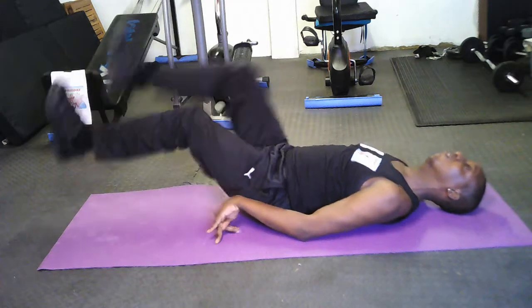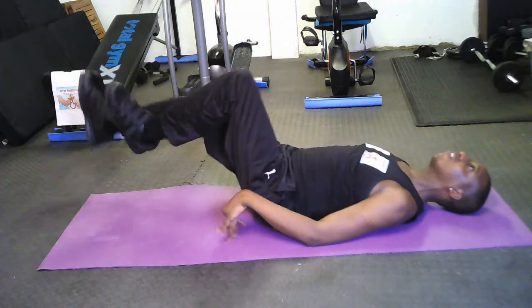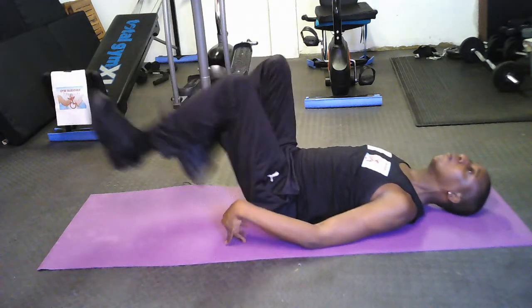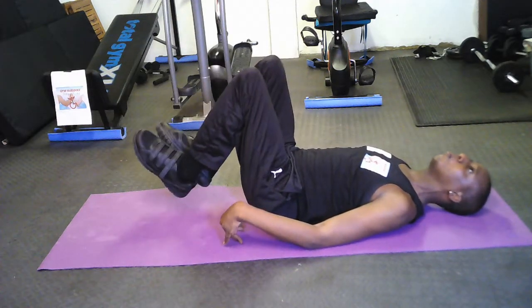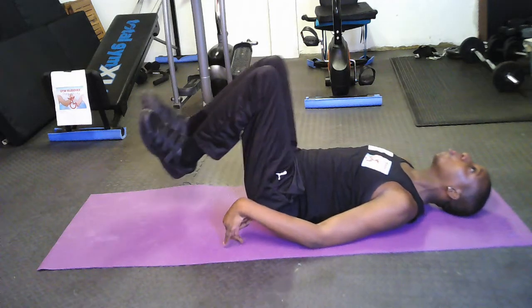This exercise will help to give you a sexy six pack. You can also go into the second exercise, the leg cycling exercise, from this position as well. I will change into the leg cycling exercise.